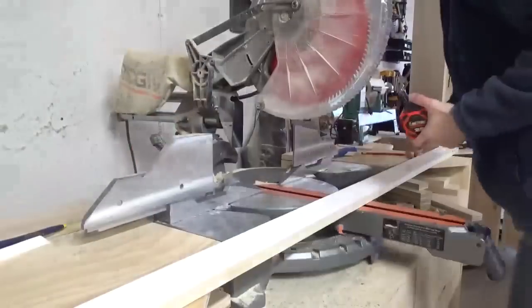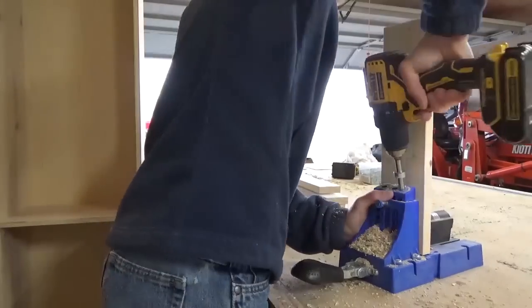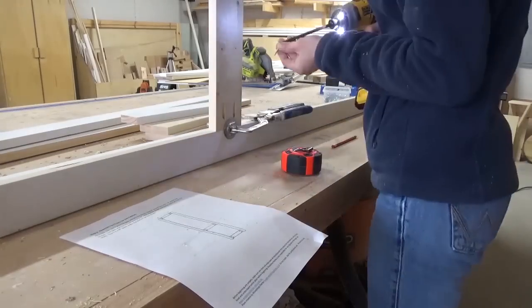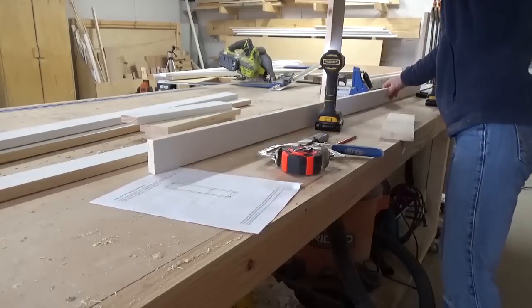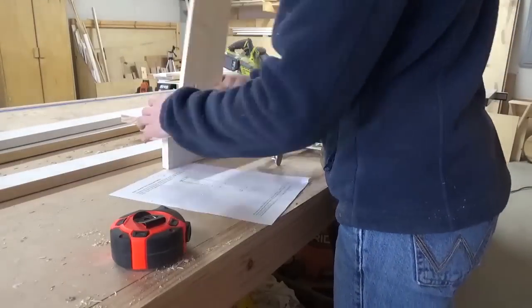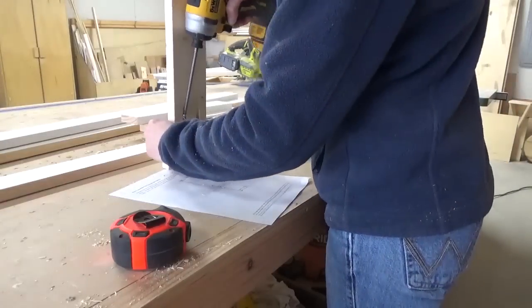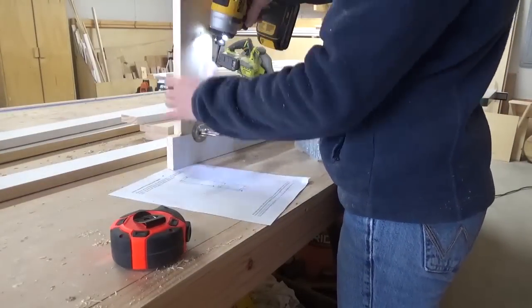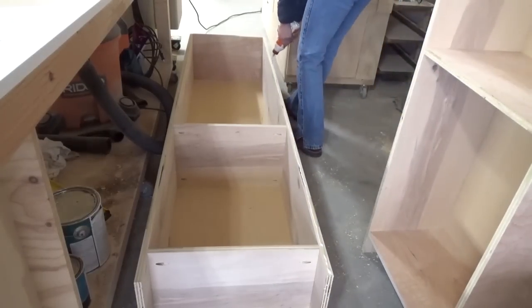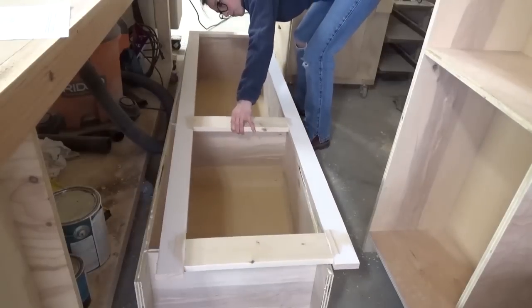Now that the cabinets had a back, I began trimming one-by-three and one-by-four boards to put the face frame for these cabinets together. I used pocket holes and screws to assemble the face frames, and you can find all the dimensions and details of this project in the downloadable plans linked below.